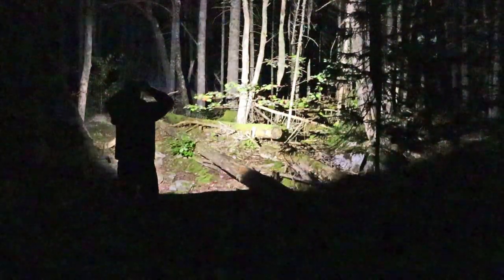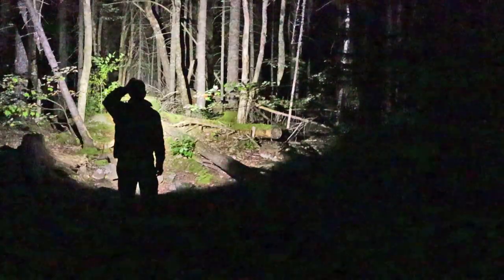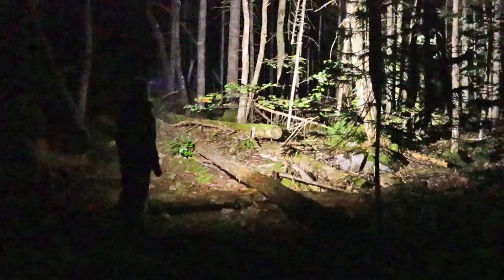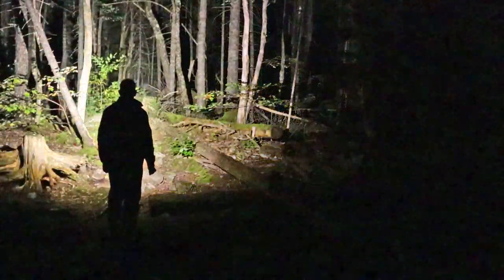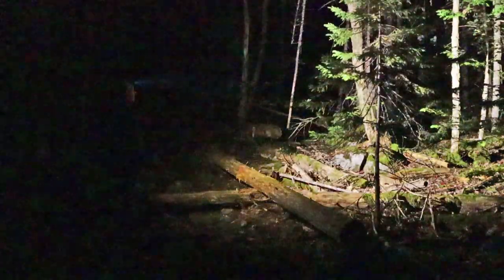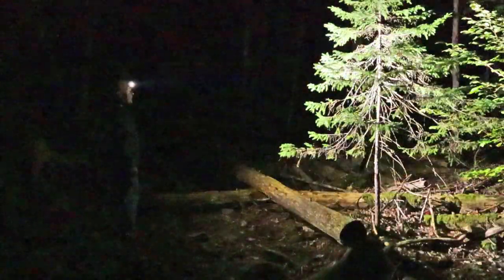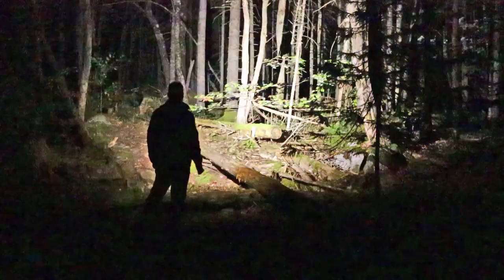Now I'll leave it on spotlight high and bring up the floodlight at the same time, to see what both look like together. It's significant — I have a much wider area of light coverage and much greater depth into the woods as well. Of course, this will shorten battery life considerably. I think that's a pretty good demonstration.